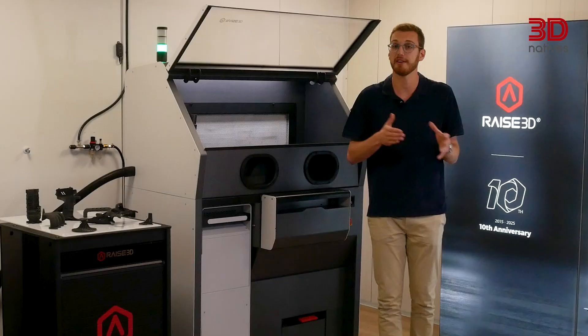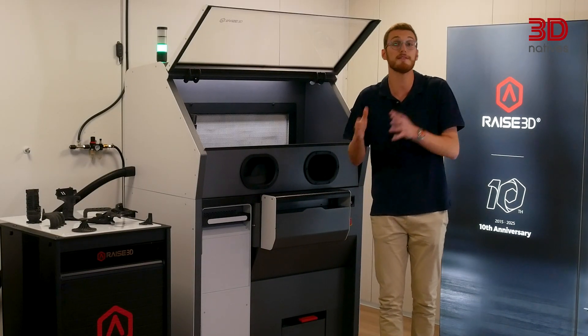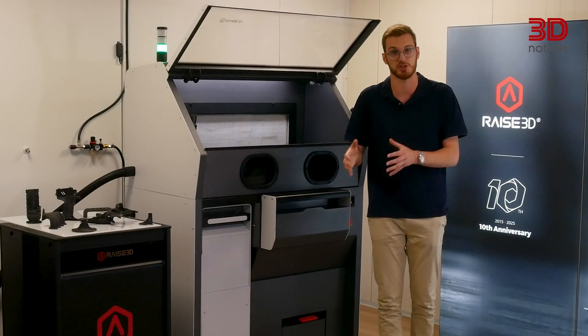Here's the plan: we'll start with the hardware and specs, dive into the software and firmware, look at real-world performance and workflow, and finally see how the RMS220 stacks up in terms of price and positioning.